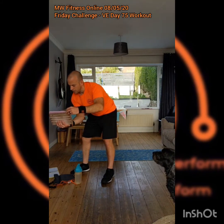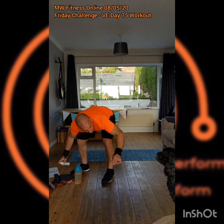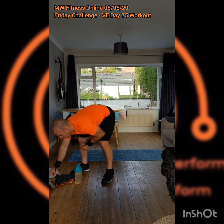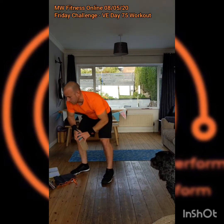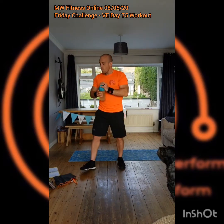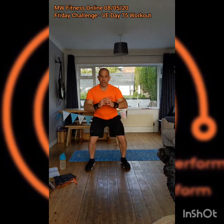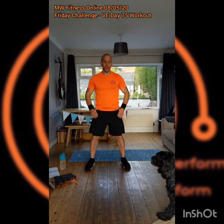Just checking the volume is right up and then we'll get into it. First round — nice and steady through the exercises, just to make sure we're fully warmed up and ready to go. Countdown is on, 10 seconds coming down. Here we go — three, two, one. Nice and steady through these squats, smoothly through.